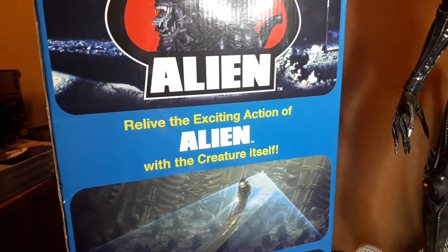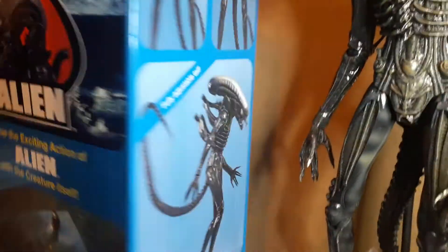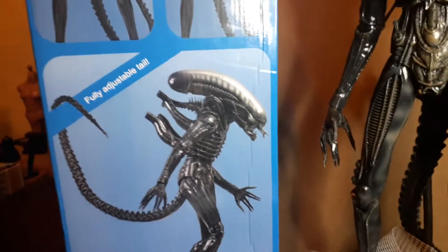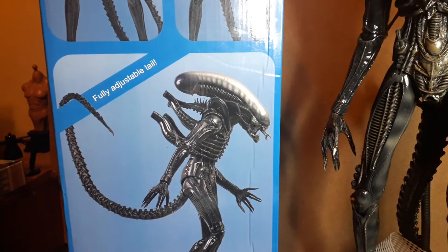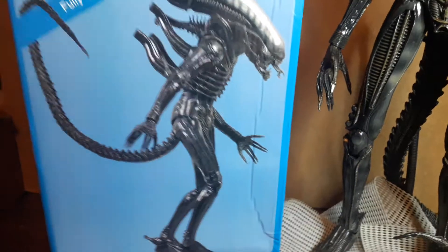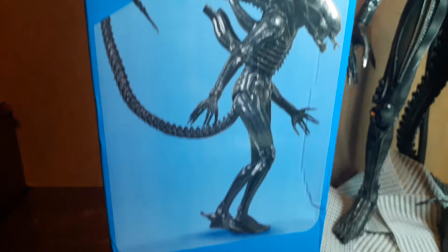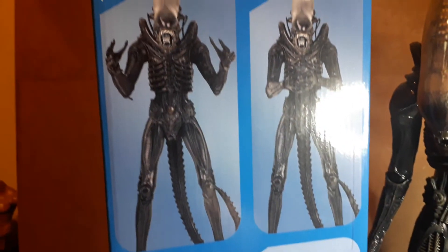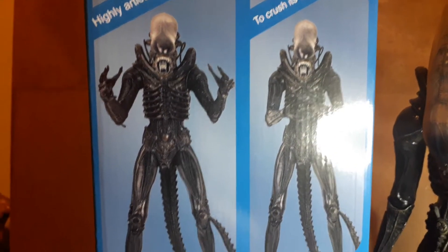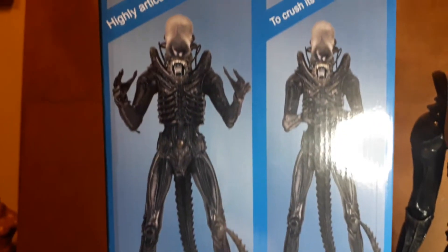We relive the exciting action of Alien with the creature itself as seen in the movie. I did originally have the original one — I think it was a Kenner or a Halcyon one or something. I did have one a few years ago and I sold it; wish I'd have kept it now, because they're worth quite a bit, even the reproduction ones. It would be nice just to show it for comparison. I think Skull Reviews has got one that he restored — he's done a really nice job on it.